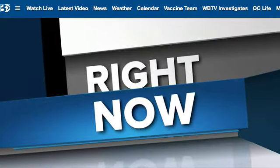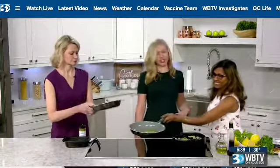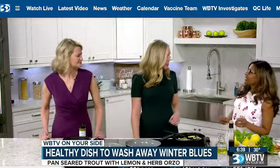Welcome back. We're in the kitchen this morning with Lady Wren. We're talking about spring cleaning for our bodies. We're whipping up a dish that will shake away the winter blues with a recipe with pure and simple ingredients. Lady Wren, thanks for joining us this morning.